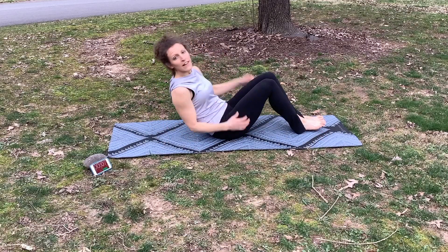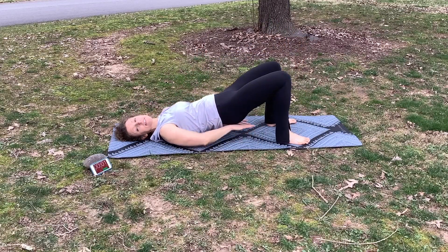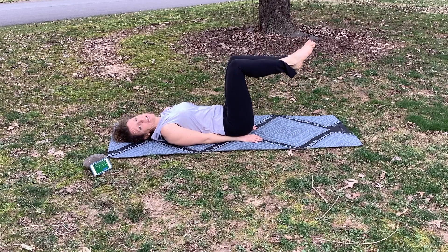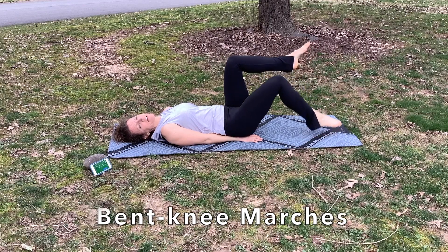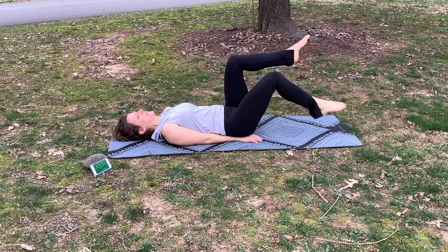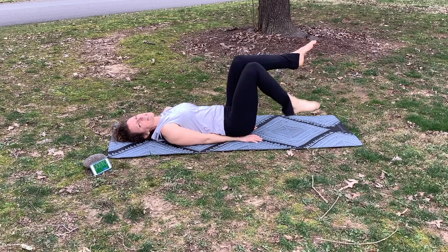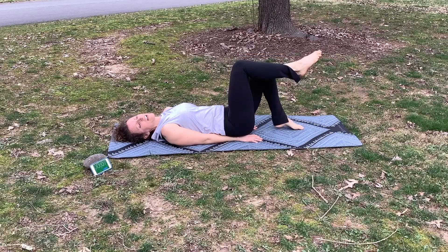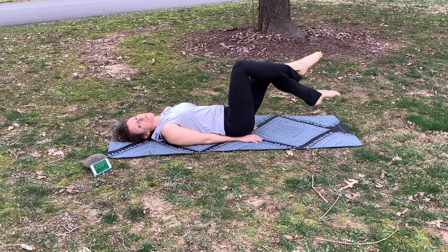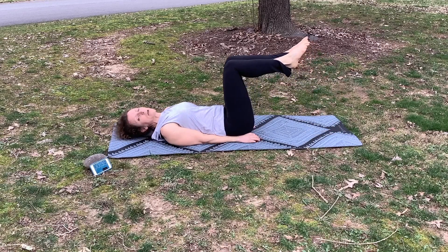Back onto our back — these are called bent knee marches. Take your hands and tuck them underneath your hips to create some support on your low back. Keeping your knee at 90 degrees, one leg at a time, tap it down to the mat and pull it back up. Something to avoid is letting your knee collapse; if that happens you probably won't feel it very much in your abs. Really reach down with your toes or your heels tapping down to the mat.